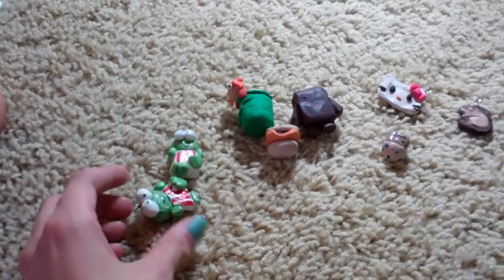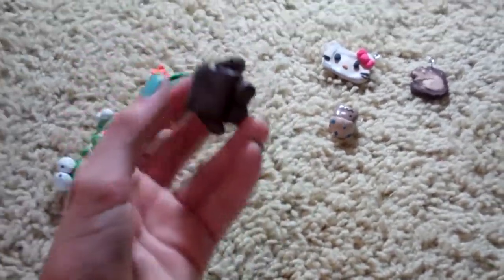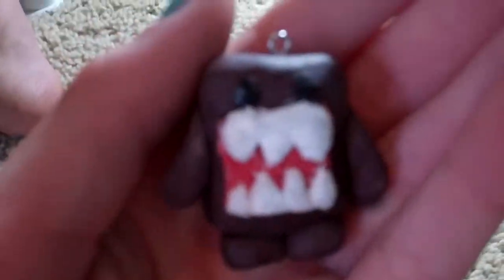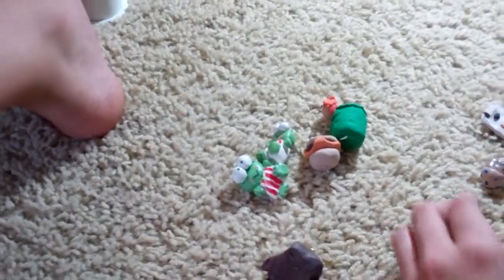I didn't do the backs. I have a Domo. He was really hard to make. He's kind of messed up, but he's okay. He's really cute. I'm selling him.